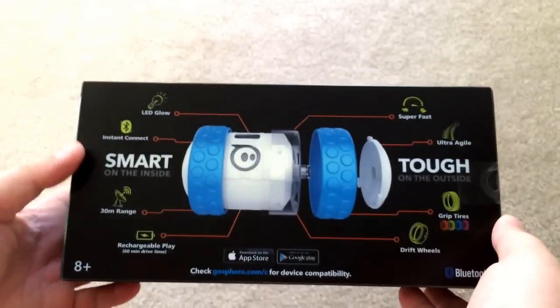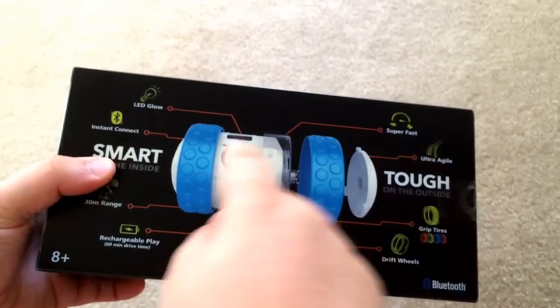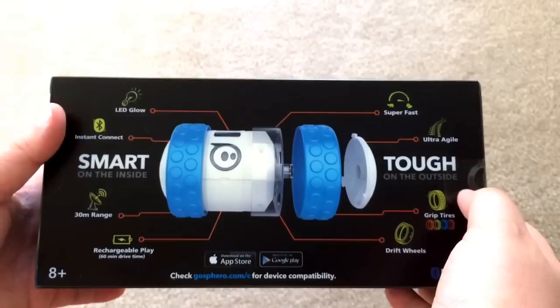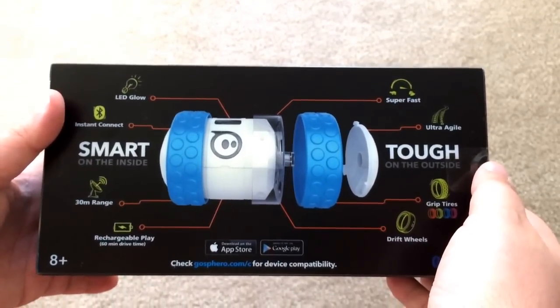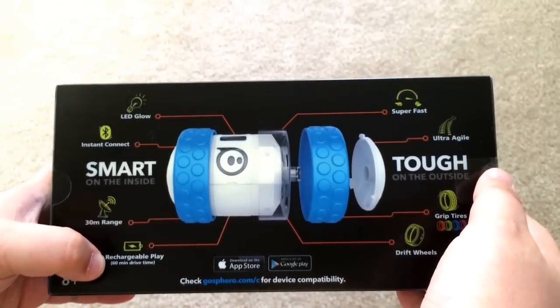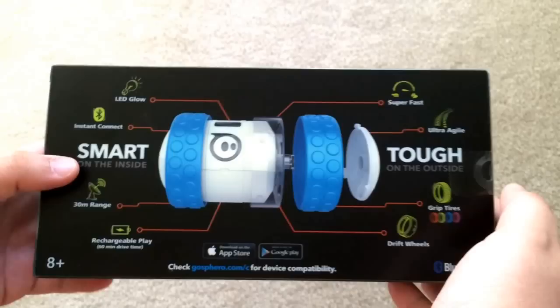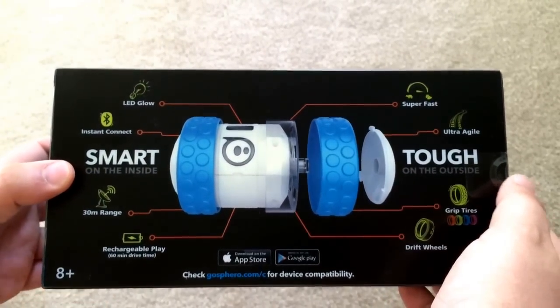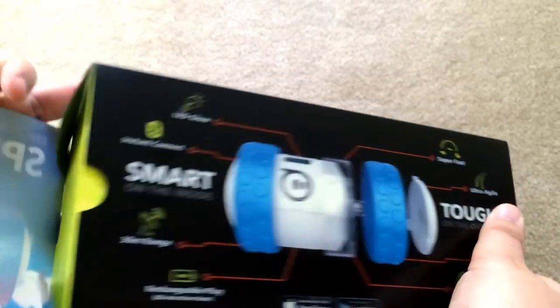The box gives you some details about what's happening here. It has LED lights that glow right in the center, it's super fast, ultra agile. I've seen these at CES — they go up and down around. It has a 30 meter range, 60 minute drive time — that's a long time you get to play with this. Instant Connect Bluetooth, which is nice; you just download the app and get going.